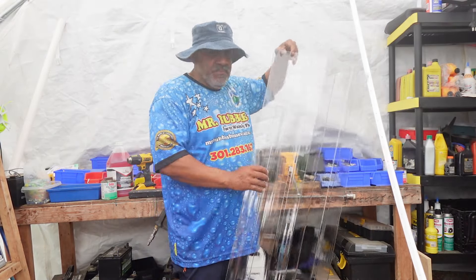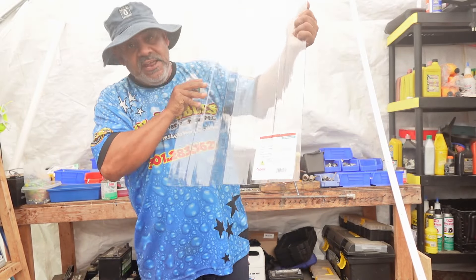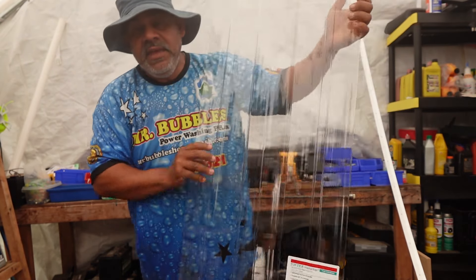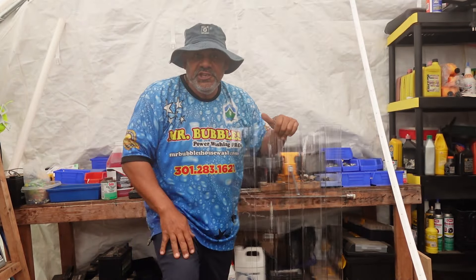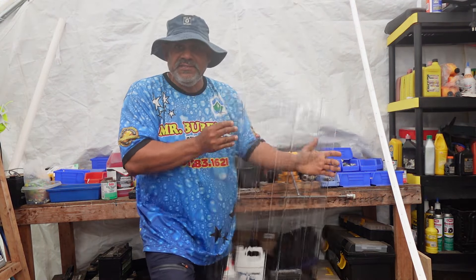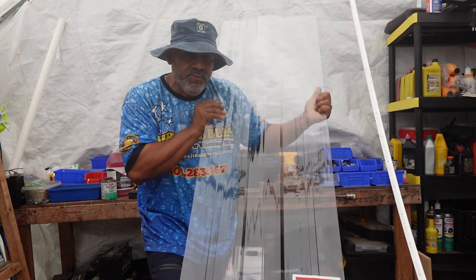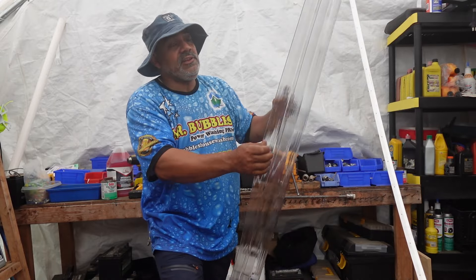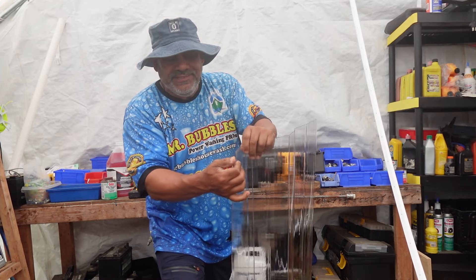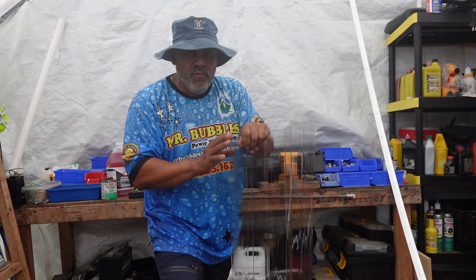Then the next thing guys is this. So this right here — I don't know if you can see that label really well there — but you're going to find this in your construction aisle of Lowe's. This is where you find your roofing stuff, because this is actually for like a chicken coop roof or a greenhouse type roof. This is like a little shingle — you know, the big shingles that they put on the roof. So this is real bendable plastic and this is what we're going to use in our Verizon box cover.